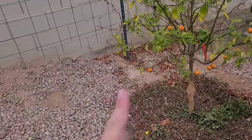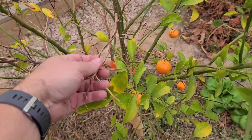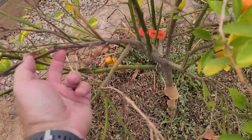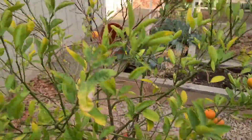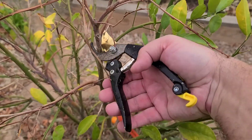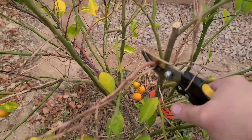Now that you've fertilized and protected the trunk, the third thing you want to do is any last-minute pruning. Over the wintertime you get some freezes and some of your trees will die back, so you want to get that cut off before the growing season to help the tree focus its energy into the limbs that are alive. This branch is alive here so I'll clip right here and get rid of this dead branch.